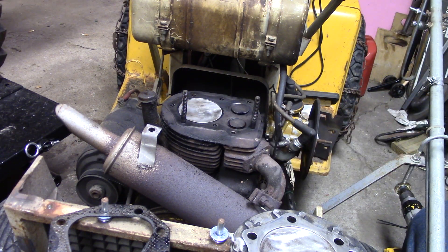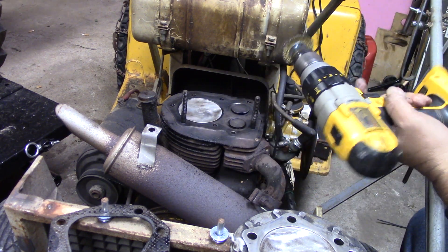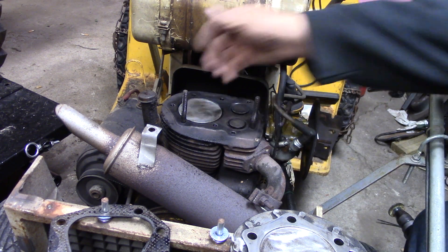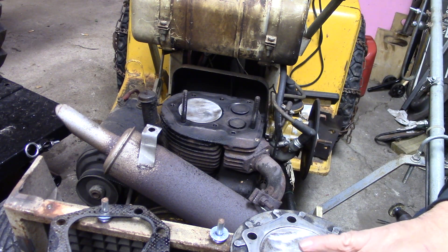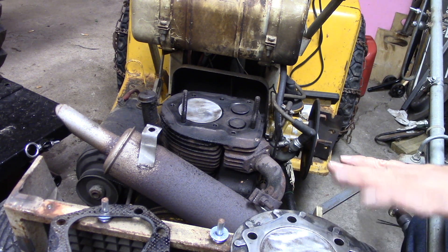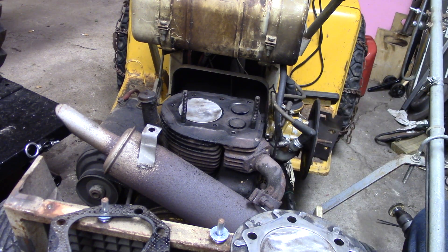I got the block all cleaned up using a brass wire wheel on the block itself. This is cast iron so it's hard to hurt it, but on aluminum you want to make sure you've got a light touch because you don't want to gall it up or make it uneven. Just be careful if you've got an aluminum block like on a push mower - just be gentle.